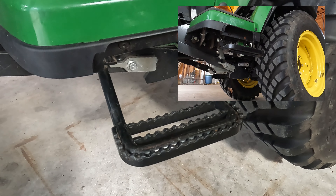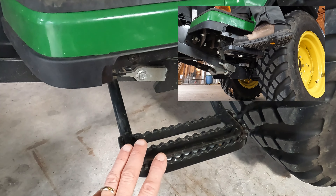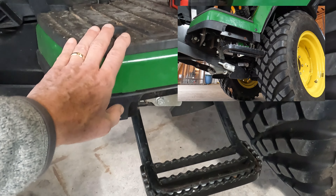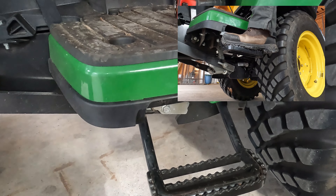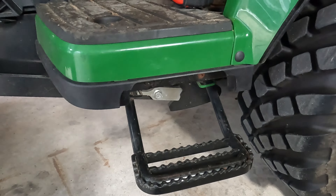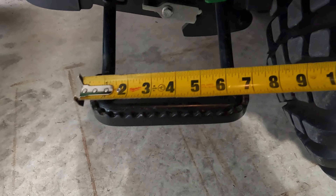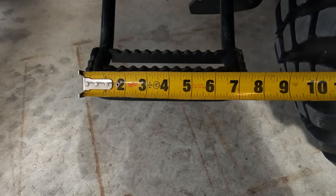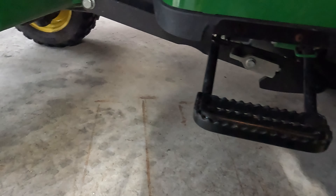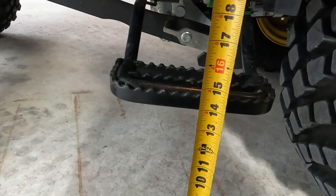It's only on the left side, so it'd actually be nice — I do like the step — but coming around here you can see there is no step and no option for a step on the right side. Not sure why; I think you could put a step there, but there isn't one. So it's only on the left side. It does help — when I'm stepping up on this side, I usually use it, although it's not that high to get up to the deck.